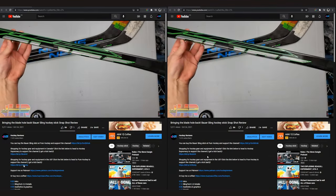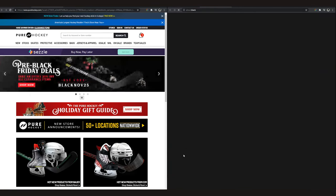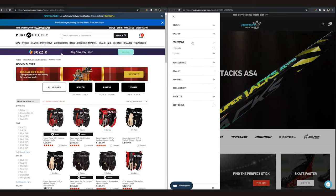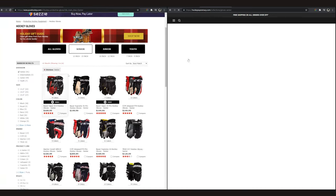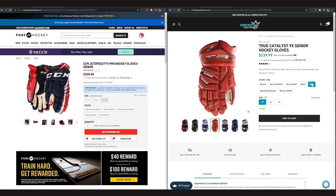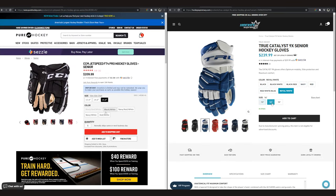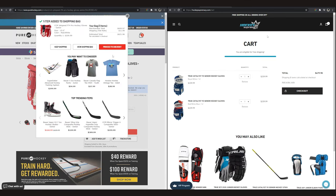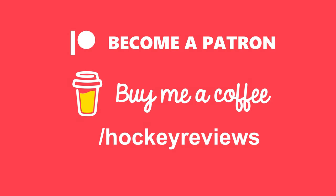Before we dive into this review, if you want to support the channel and you're buying hockey equipment anyway, check out the links in the description — Hockey Supremacy if you're in Canada, Pure Hockey if you're in the US. Clicking those links and making a purchase gives me a kickback so I can make more videos. You can also check out the Buy Me a Coffee link.